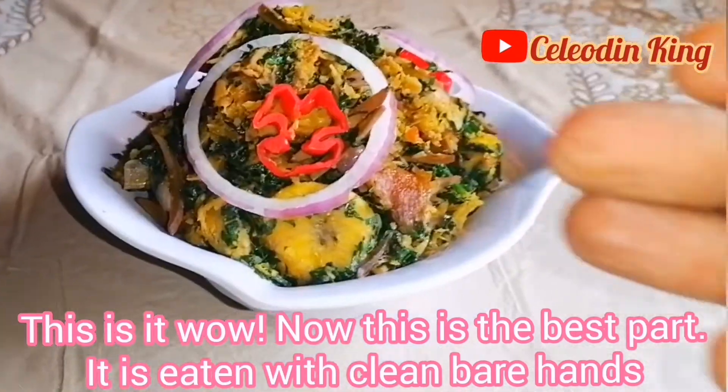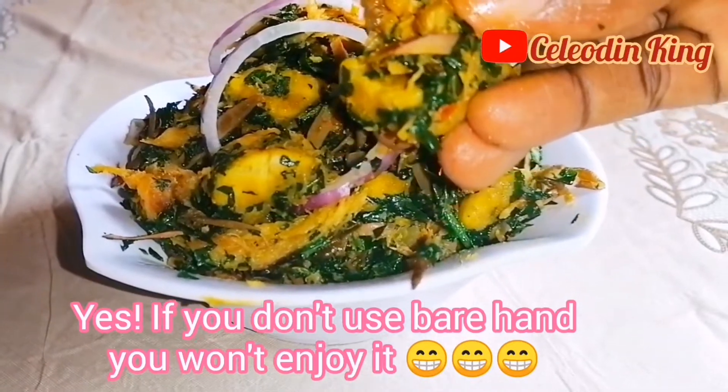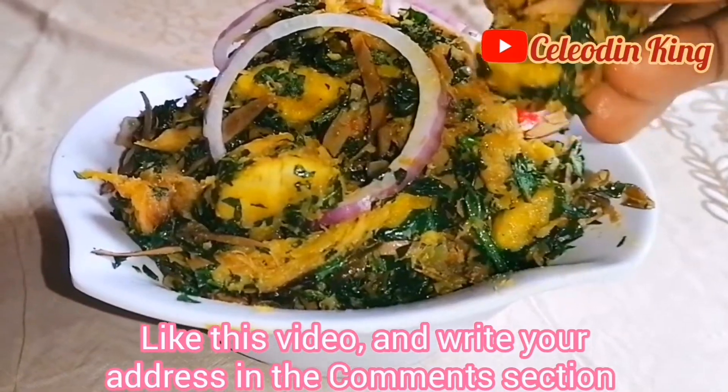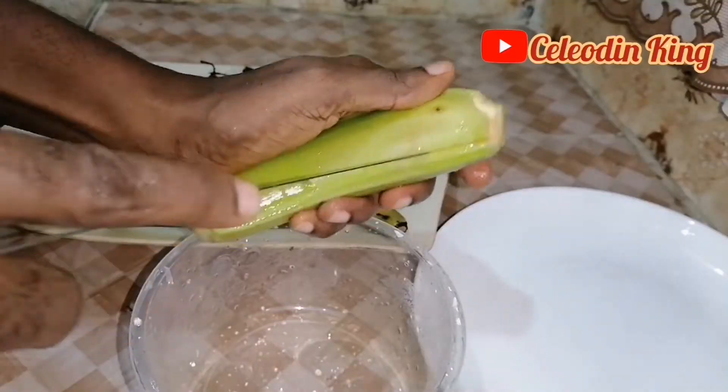Now this is the best part — this is eating with clean bare hands. Yes, if you don't use your bare hands, you will not enjoy it. Like this video and write your address in the comment section so that I can send this food to you. Haha.